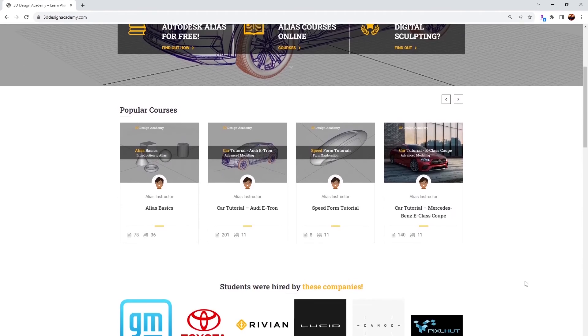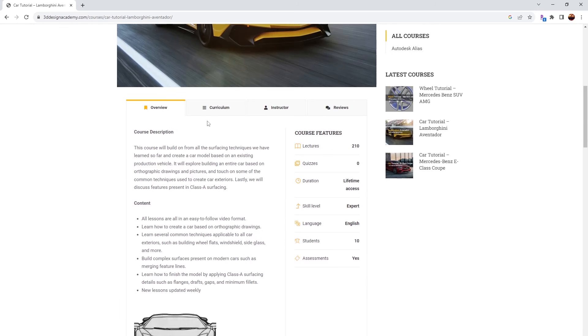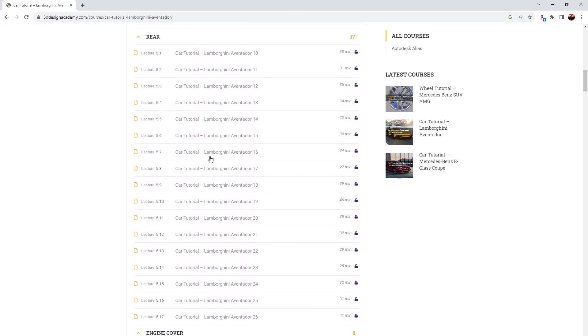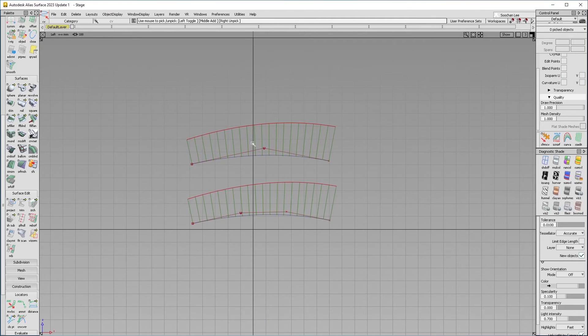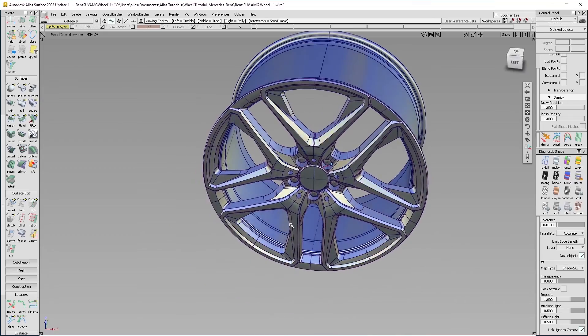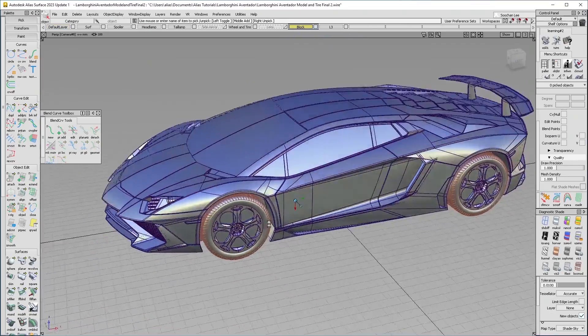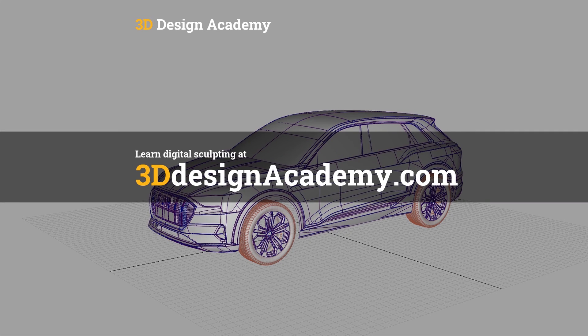Want to learn more? Then become a member at 3ddesignacademy.com, where you will find hundreds of video tutorials, ranging from basics including car creations, intermediate level tutorials such as this wheel, all the way to Class A modeling of the entire car exterior. Interested? Visit 3ddesignacademy.com.